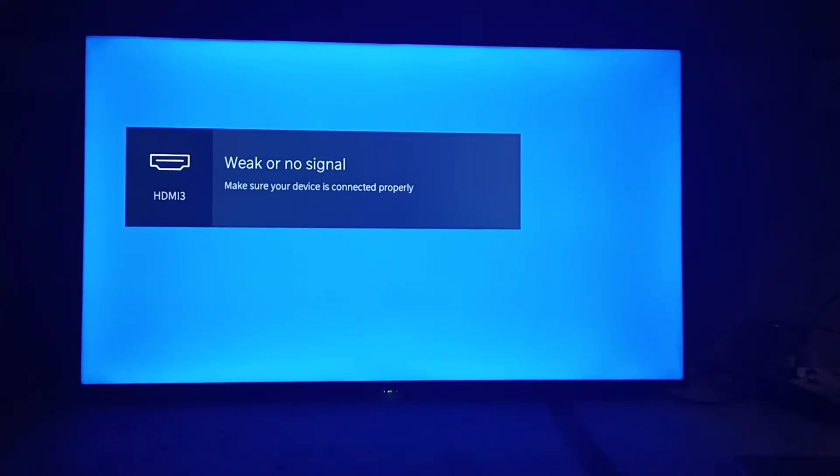Welcome all. Today we are going to show you how to set up Alexa services on the Toshiba U5050 model.